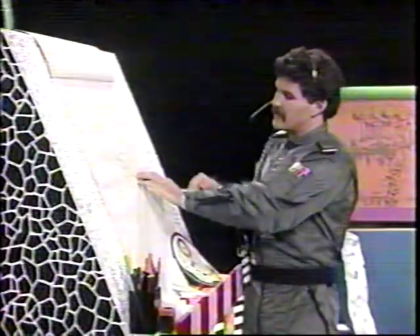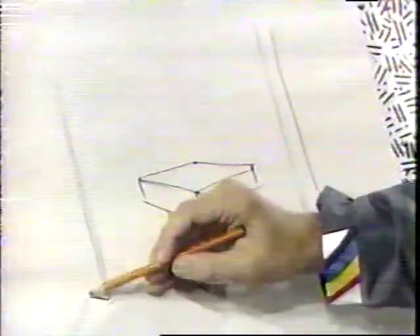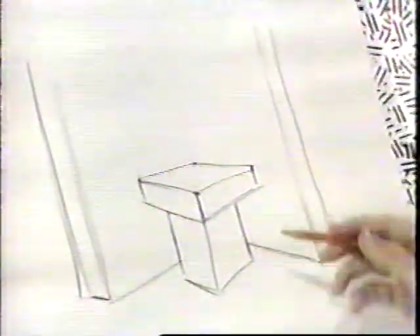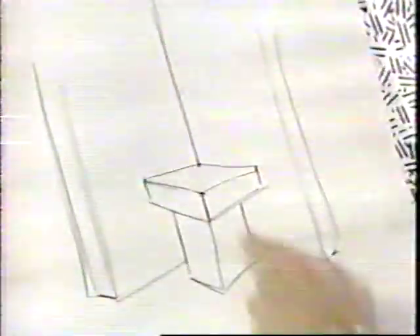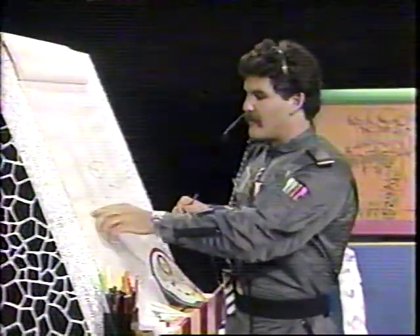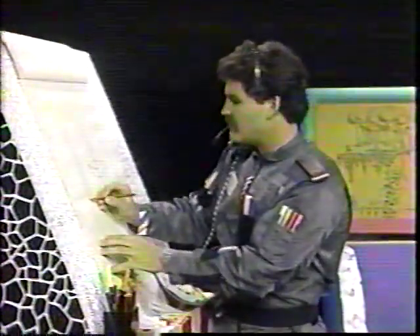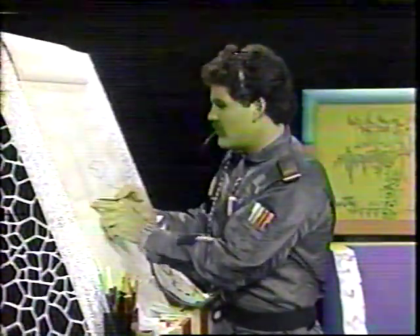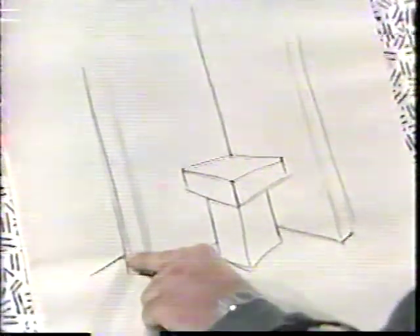I'm drawing walls behind the simple table. There's a direction seven line — I drew it not from the corner, but a bit above the corner. And you draw the thickness on the walls. Then we'll draw the corner of the room. You can create the illusion of a room real easily just by drawing a line up from the back of the simple table. You can even draw a hallway behind this wall. Move up from the corner and come out in direction one, not from the corner, but a little above the corner.